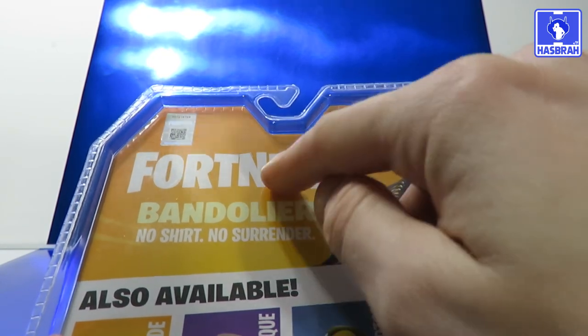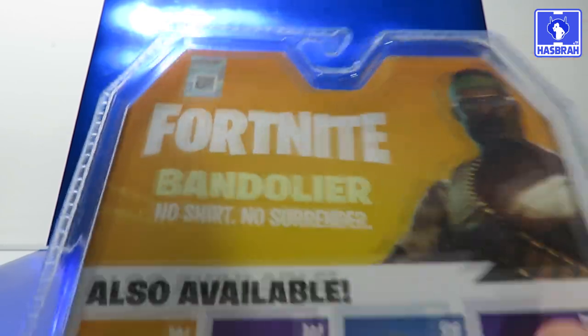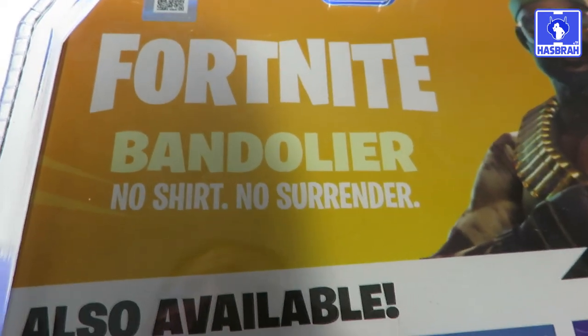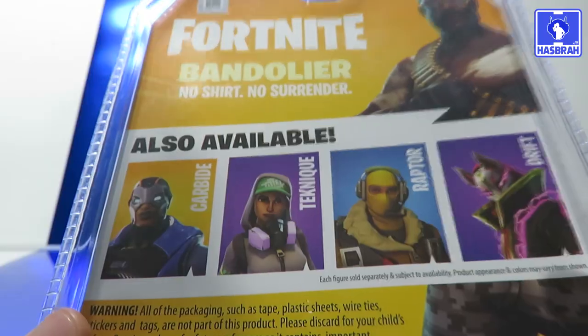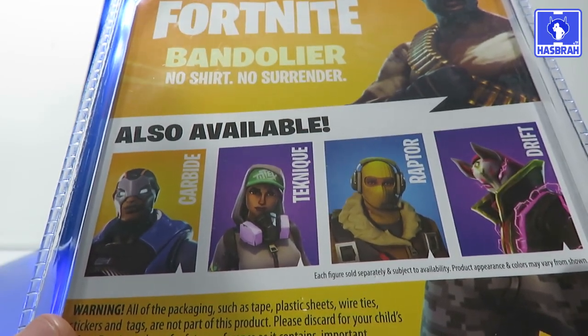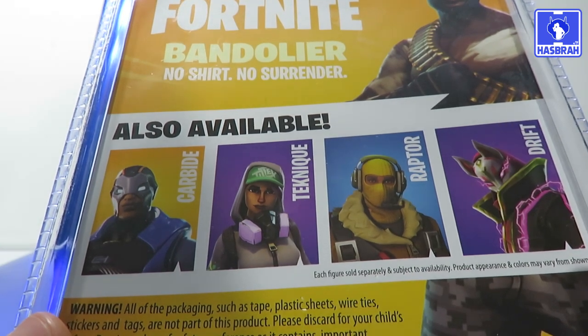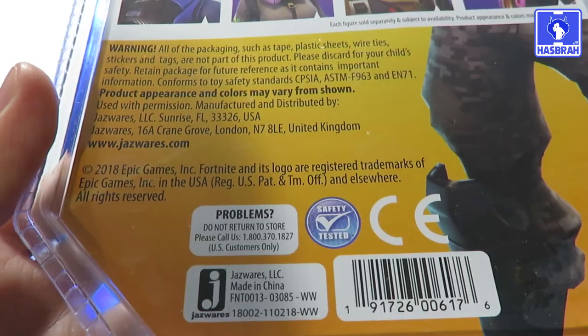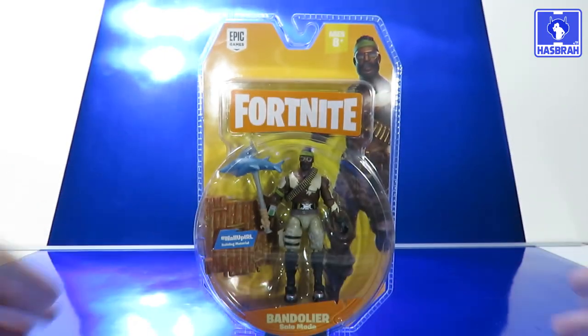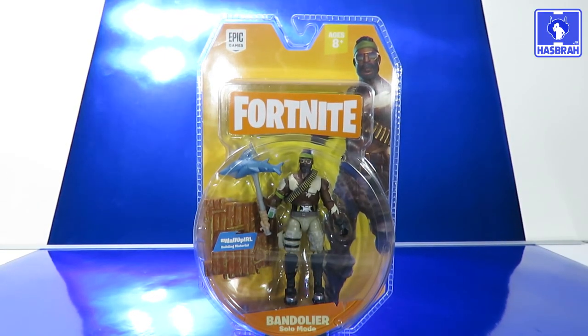Taking a quick look at the back of the packaging, we've got a picture of Bandolier again, 'Fortnite Bandolier — No Shirt, No Surrender,' and there's that hologram graphics sticker where you can scan with your iPhone. Other figures available in this line include Carbide, Technique, Raptor, and Drip. The rest of the information on the back is just licensing and Jazwares. That's going to be it for the packaging — let's go ahead and rip it open.